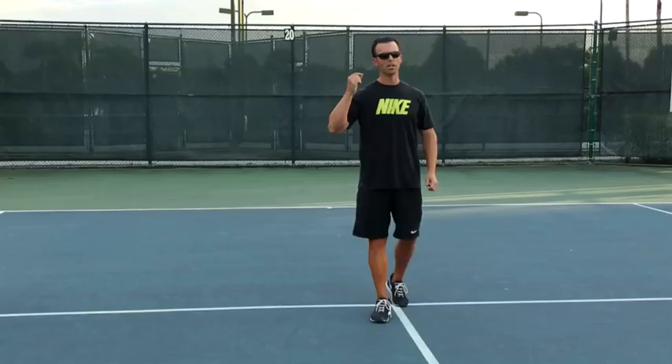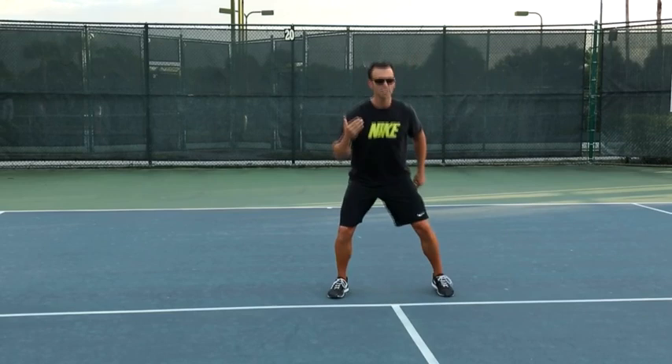Now what we're going to do is show how important it is to have big, fast strides coming into your opponent's excellent drop shot. Because there's going to be a recognition from the baseline, and once you recognize and you sit those hips to load power,